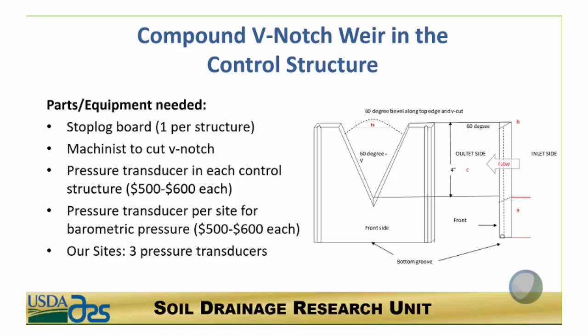The equipment that you need is pretty simple. You need a stop log board like comes with the control structure, and a machinist to cut the V-notch — we used a custom designed V-notch. You also need a pressure transducer in each control structure, and a barometric pressure transducer. For our sites we needed three pressure transducers total. You need the barometric pressure sensor because you need to subtract the barometric pressure from what is measured by the pressure transducer that's underwater.